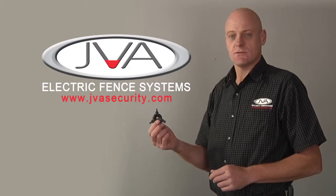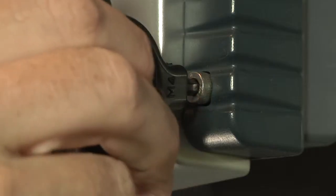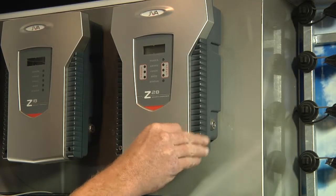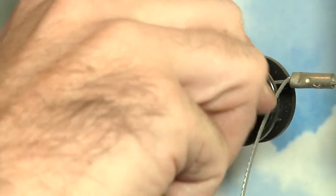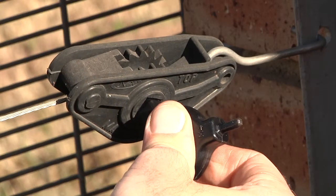Here we have the JVA multi-tool, consisting of a 4mm allen key for removing and replacing the covers of the energizers. The smaller part is the JVA mini tweaker for tensioning, and the bigger part is the maxi tweaker for JVA tensioning.